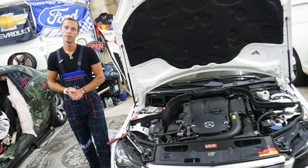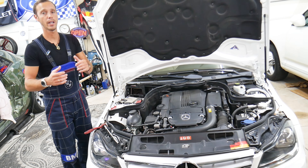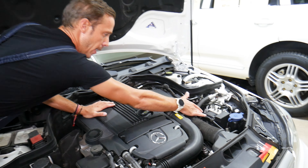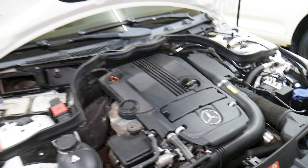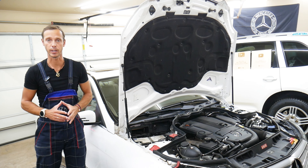Which battery terminal are you supposed to disconnect and reconnect first on your Mercedes? If you do it the wrong way, it did happen to us and to our friends in the past. One time, we burned the ABS module — ABS control module and traction control module — which was quite expensive. Another time, the engine computer burned, and that was a $2,000 engine computer.